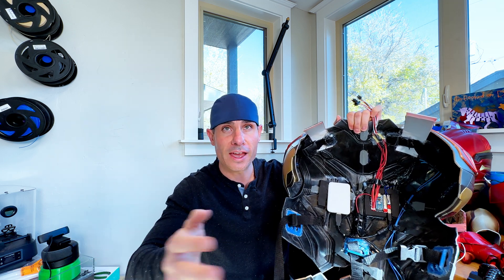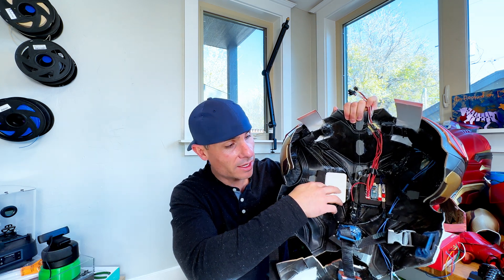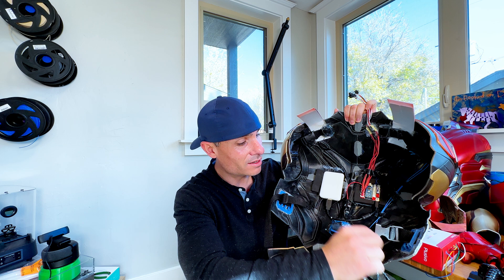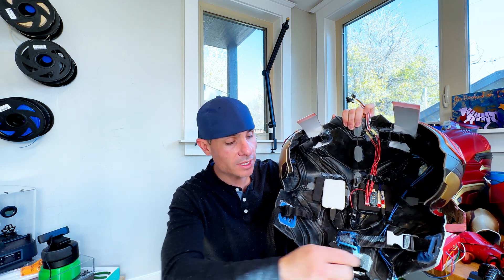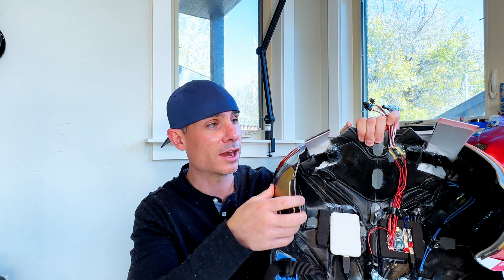I've got a USB battery pack here that powers everything, and then tons of wire. To hold that wire, you're going to need things like electrical tape. I went through about 40 sticks of hot glue and four bottles of super glue overall on this entire project.